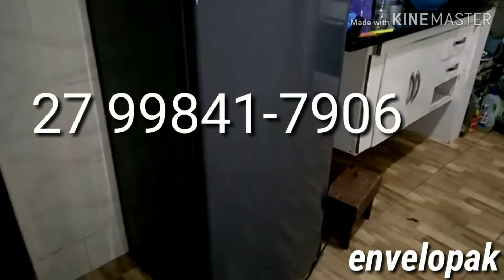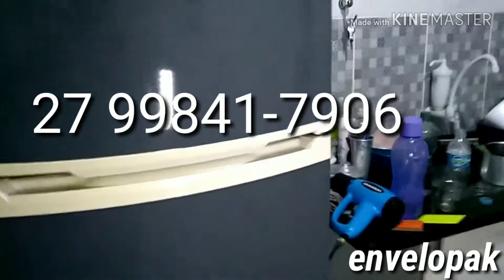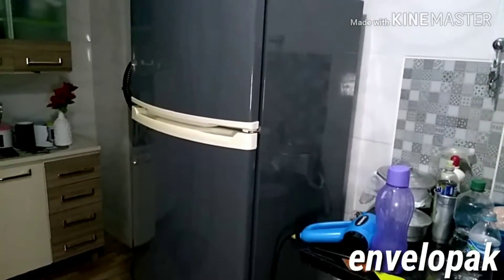Se você tiver interesse em fazer na sua geladeira também, chama aí no WhatsApp, que geladeiras duplex já são padrão, tamanho, largura. Dá pra te passar o orçamento, beleza?